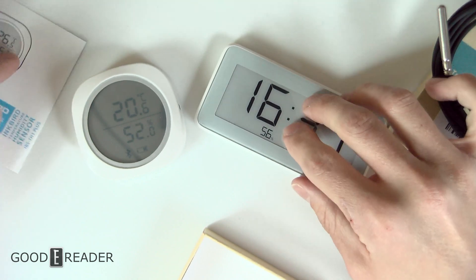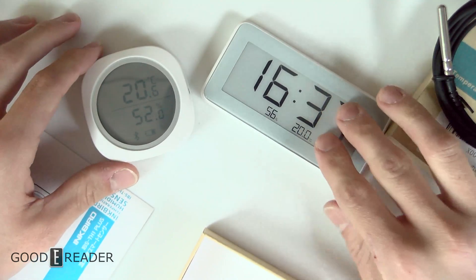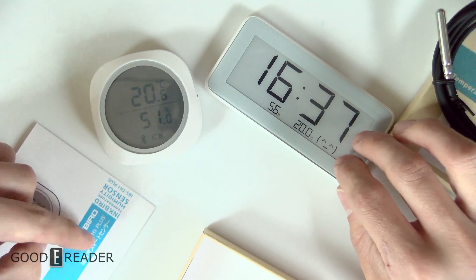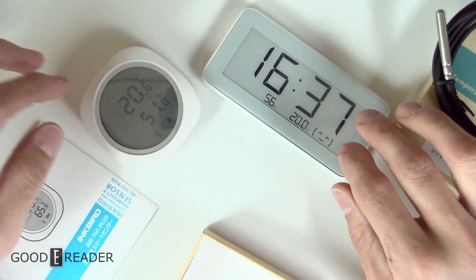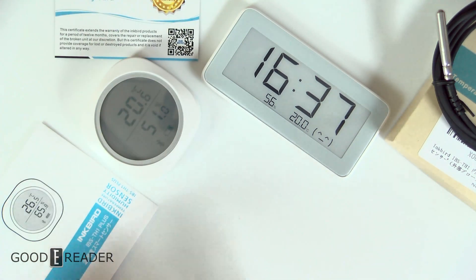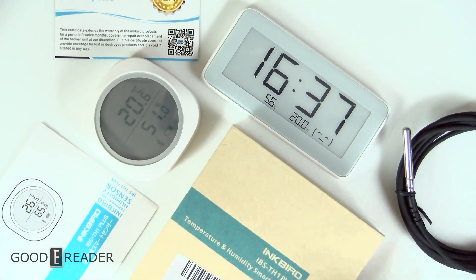We are very much appreciative of Inkbird sending this to us. We are Good e-Reader, so we focus on e-ink and e-readers, and we wanted to show some relevancy between these two devices. If you guys want to grab this, we will have a link down below where you can pick it up. We won't sell it in our store directly, but we will help you get one if you're interested in any of the Inkbird products. For Good e-Reader and a full first look at the Inkbird line of devices, this is Peter — everyone have a great day.